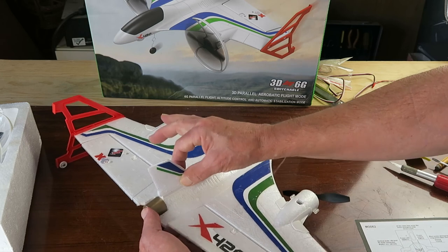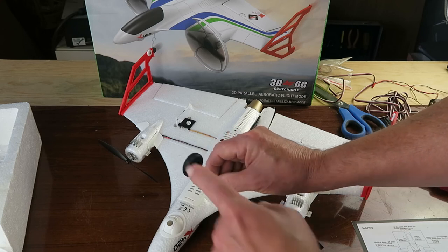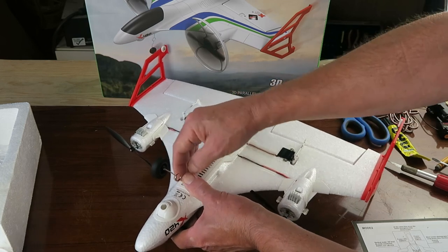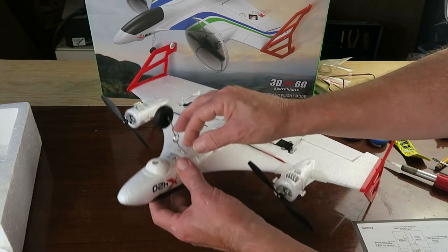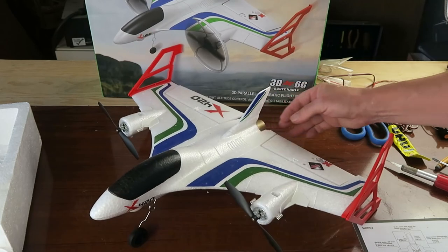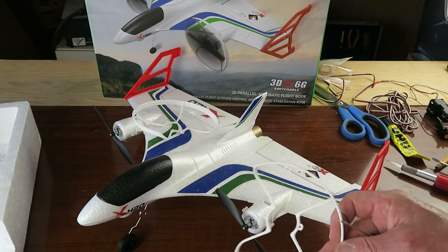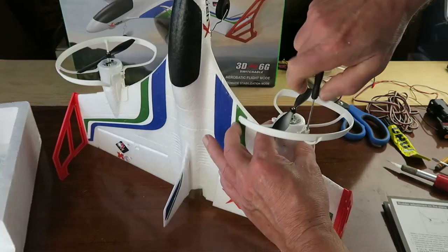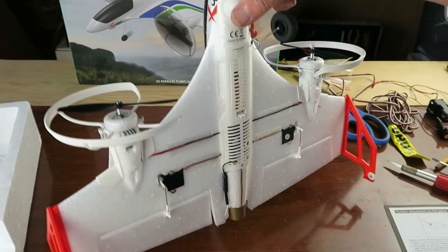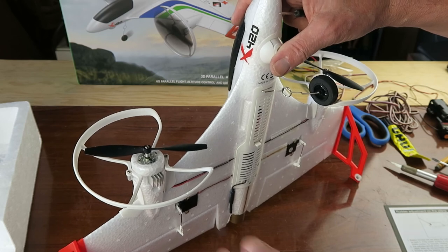Push it forward until it just clicks into place. The landing gear similarly just clicks into place, and finally the propeller guards are simply screwed into place. All done — note that the little brushed motors have a heatsink on them to help keep them cool, which is a nice touch.